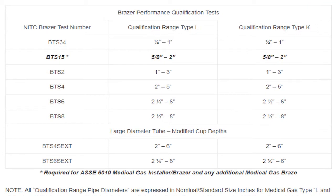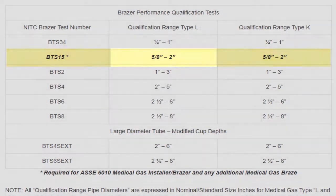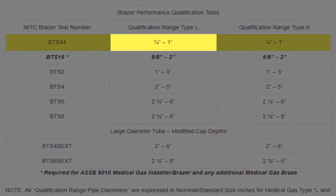As an example, let's look at the mandatory BTS 15 braze test. By qualifying on the 1.5 inch type L copper, an ASSE 6010 medical gas installer is qualified to braze 5/8 inch to 2 inch diameter pipe. If station inlets or outlets are to be installed, the brazer should consider also qualifying to the BTS 34, thereby extending the braze's qualification range down to quarter-inch diameter tube.